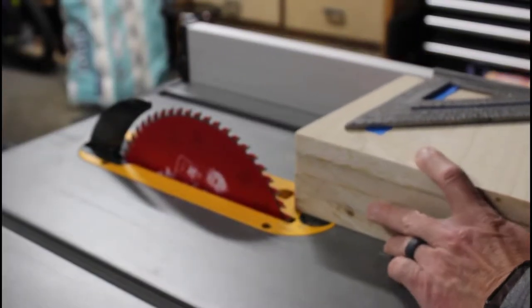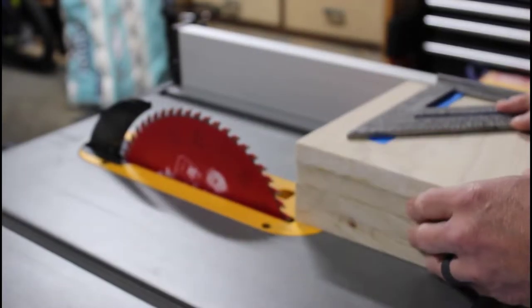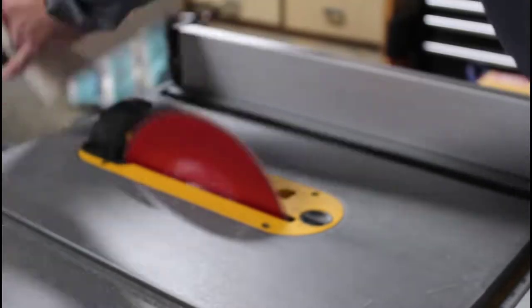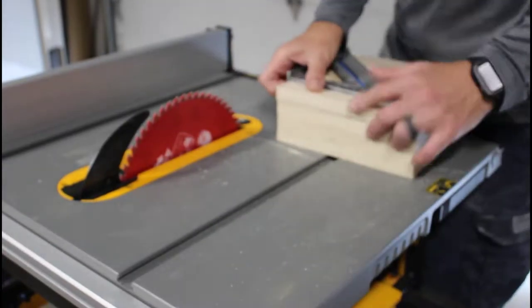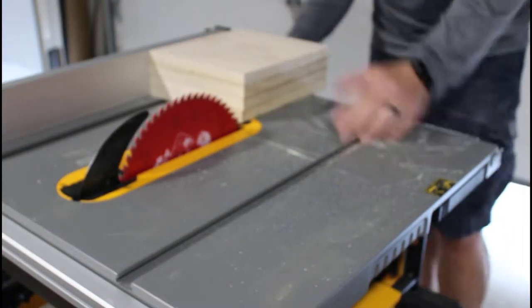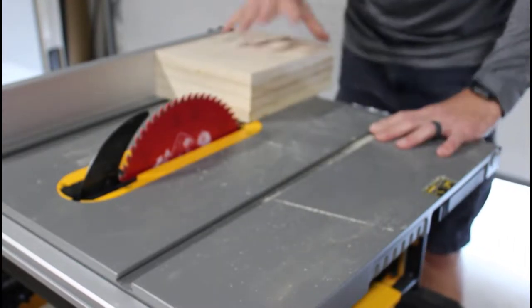Sorry, don't know what happened, but my camera was a little out of focus on this shot. I now have a flat side that I can reference against the fence. So after I cut, I will now have two sides that are parallel with each other.